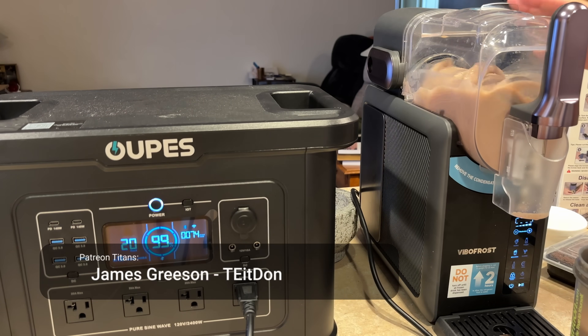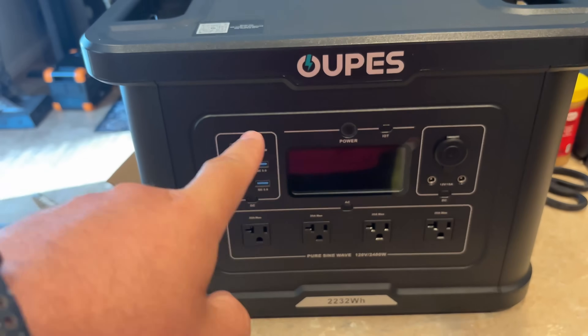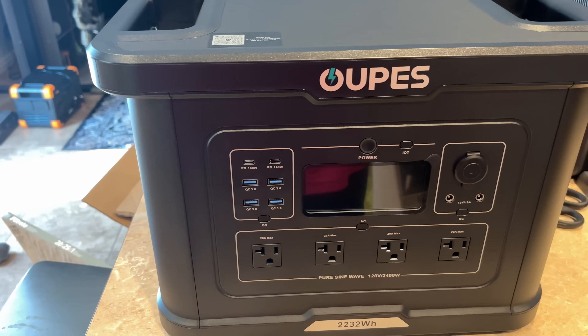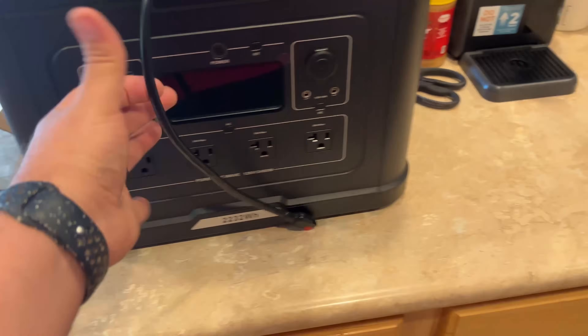This didn't go as planned, so I'm going to abort this. I just unboxed this OOPEZ — however you pronounce that, I'm not sure. It's a 2232 watt-hour power station, and it does come with a solar charging cable, so we're going to get that hooked up and go charge it.